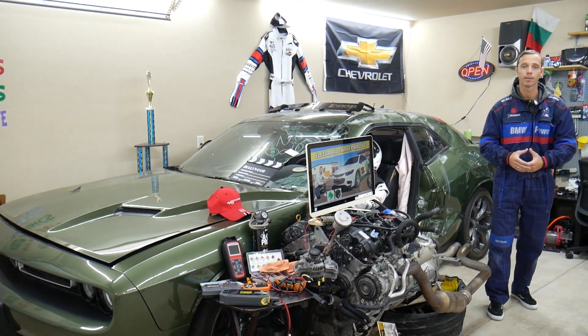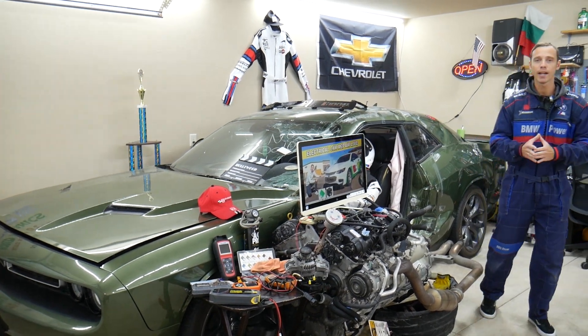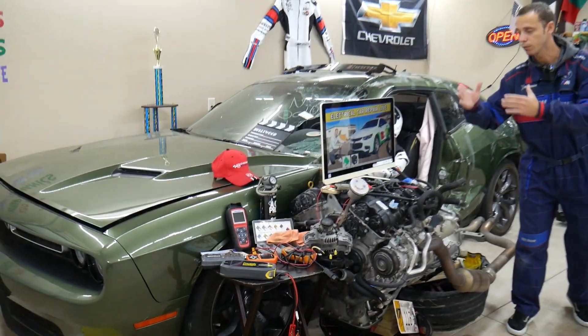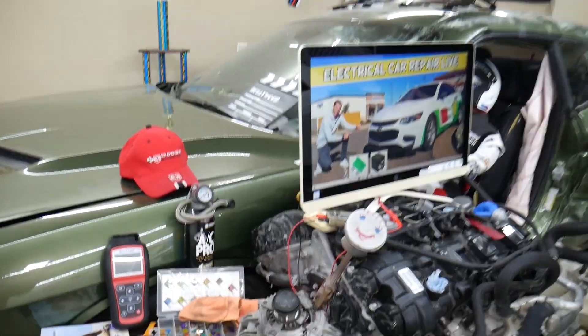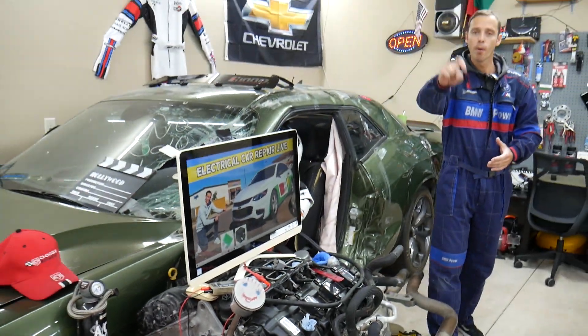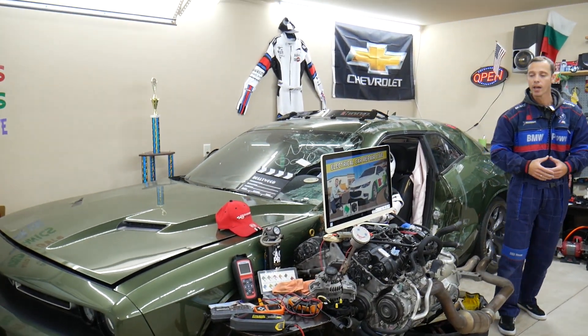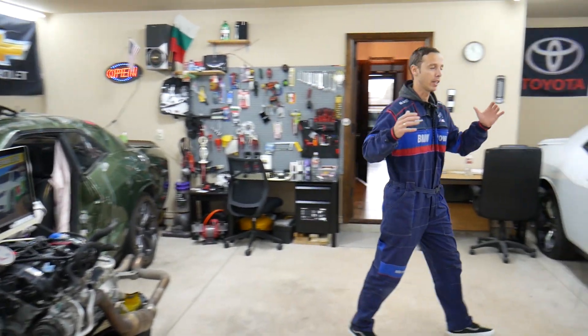Sometimes the owner's manual won't be clear or won't mention it. If you need to buy any parts, tools, or fuses for your Chevy Malibu at a really good price with quick shipping, we will share the links in the description of the video below for your convenience — please check it out.